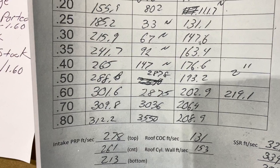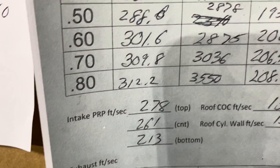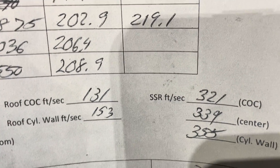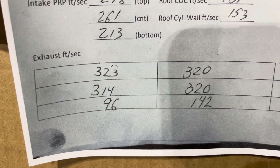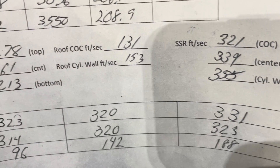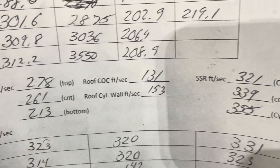I'd say the roof section over there isn't moving a whole lot of air — it's kind of dead. It's doing okay in the center except for the bottom. Over on that side it's really moving some steam. On the exhaust port, the bottom number is the floor, the center numbers are in the center of the port, and the top numbers are on the top of the port.